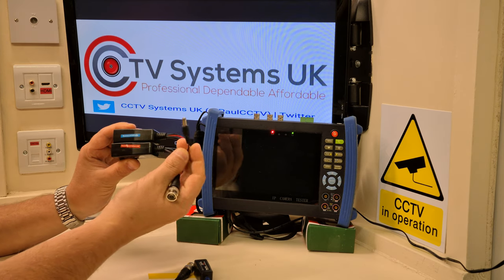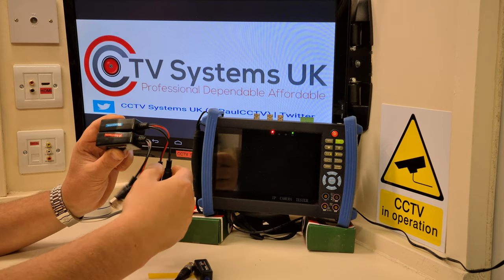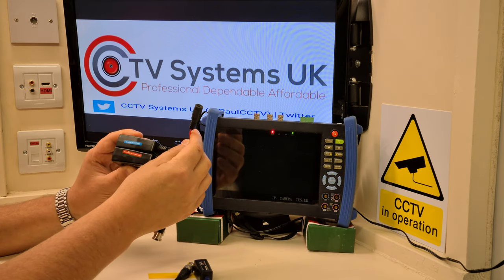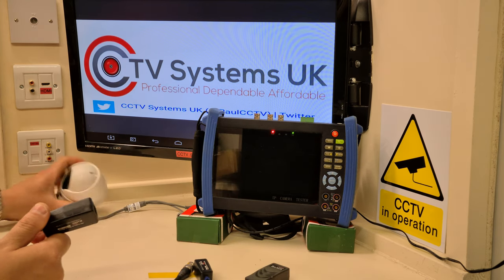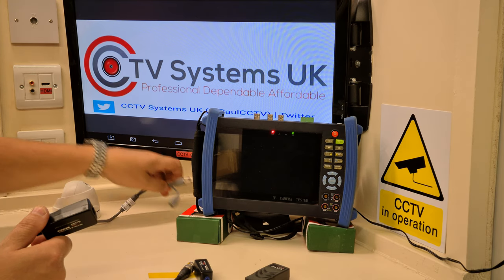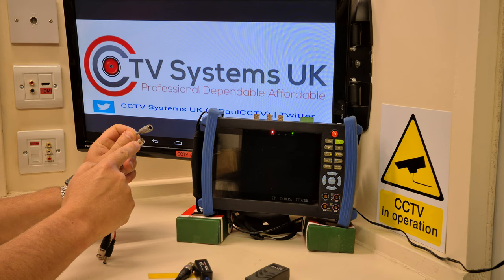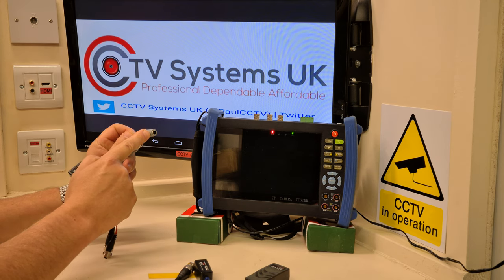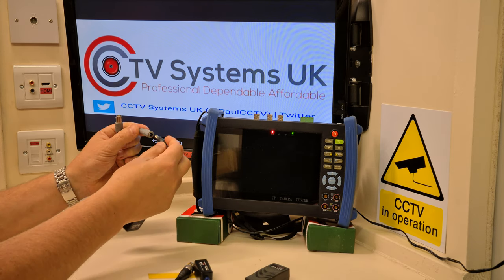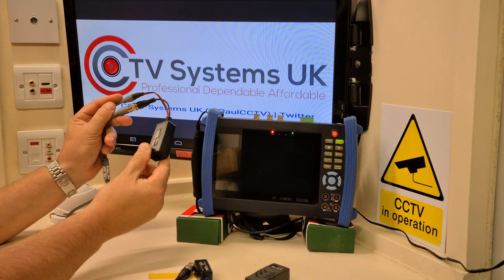On a full balun with power, the camera end will always have the male power connector and the DVR end will always have the female. So don't stress over that — it's an easy thing to sort out. Here's a standard HD camera. It's POC as well, but it will also run on a standard system. It has a video BNC connection and a female 5.5mm jack for power. We push the power lead in, push and twist clockwise, and that's our connection.